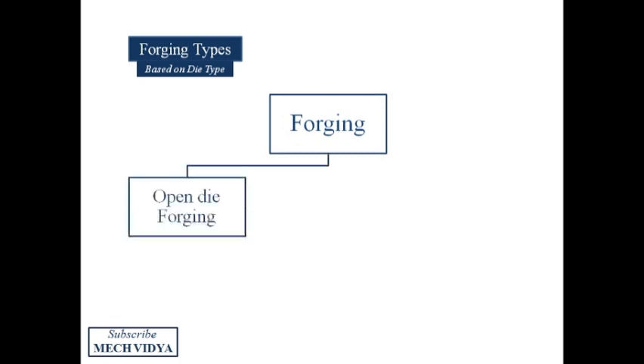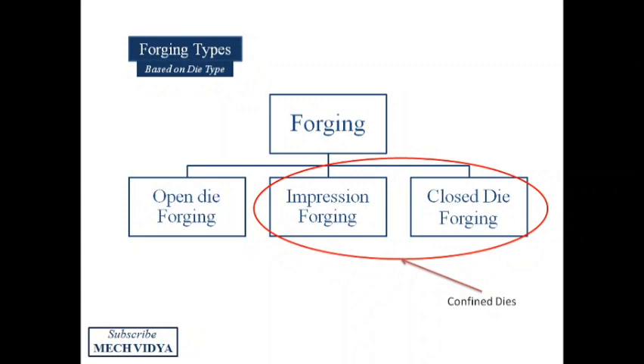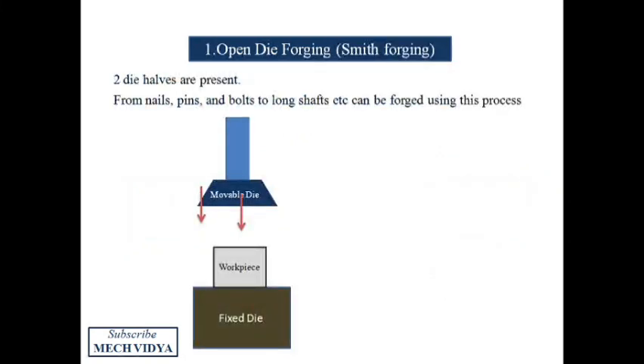In forging there are two dies — one fixed and one movable. Based on the type of dies used, forging can be divided under three heads: the open die forging process, the impression die forging process, and the closed die forging. Impression and closed die forging are almost similar with some minor differences; they both use confined or closed dies.